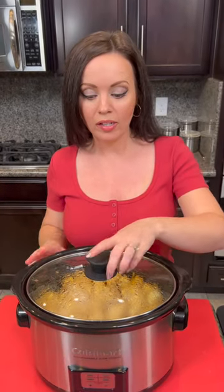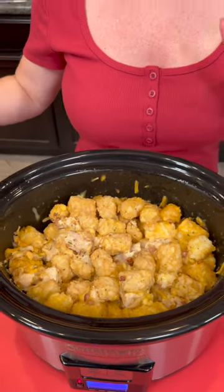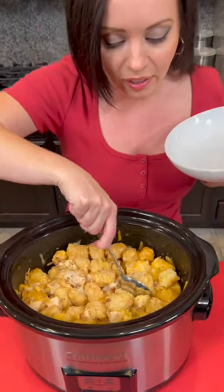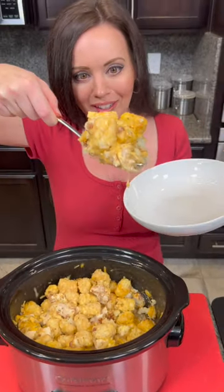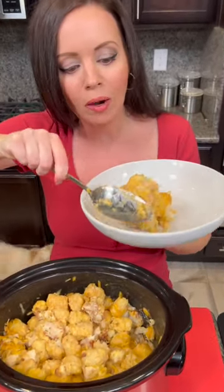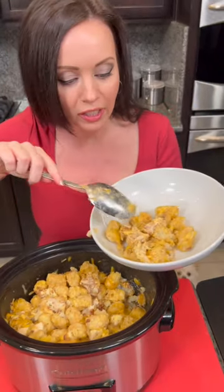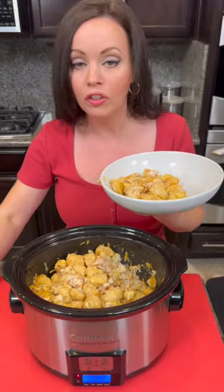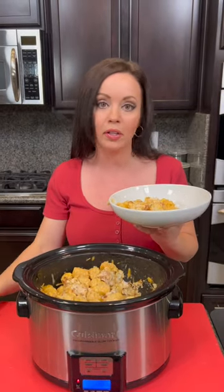It's been cooking about two hours and I'm ready to taste test this. You can't go wrong with the combination of potatoes, chicken, bacon, cheese, and of course ranch — that's all the good stuff. And look at that — nice and steamy! Our potatoes are almost like a hash brown consistency, but look at that chicken — we've got some nicely cooked chicken. Now if you wanted to sprinkle more cheese on right before serving so you've got a nice layer on top, you can do that as well.